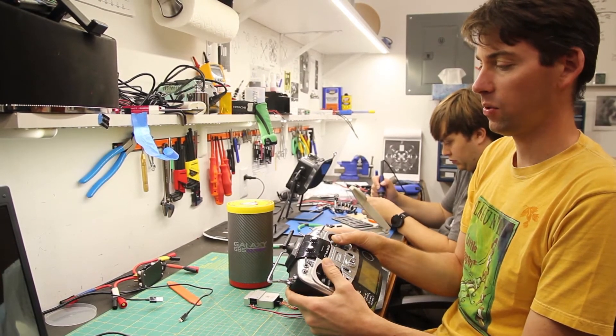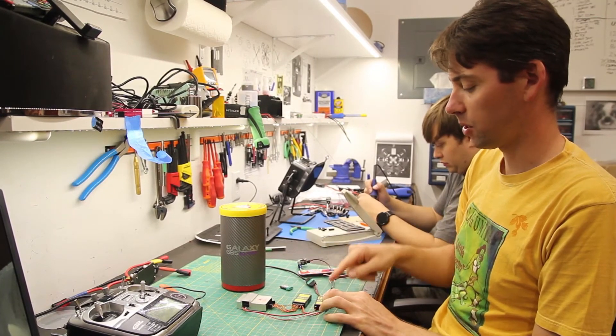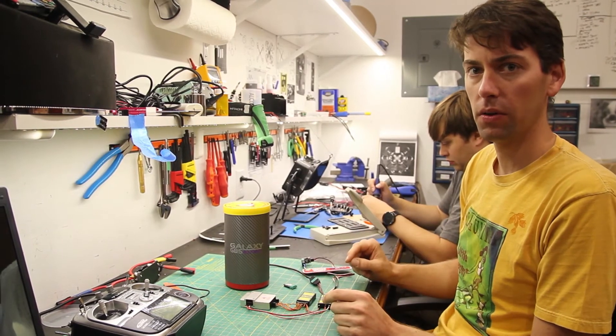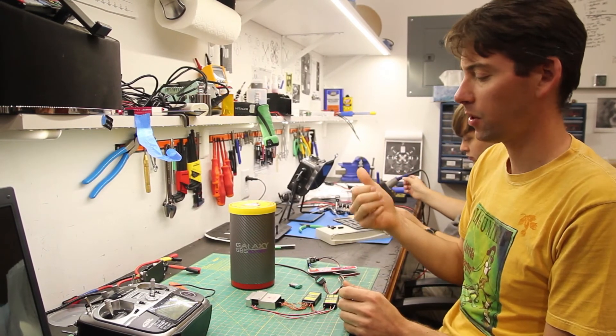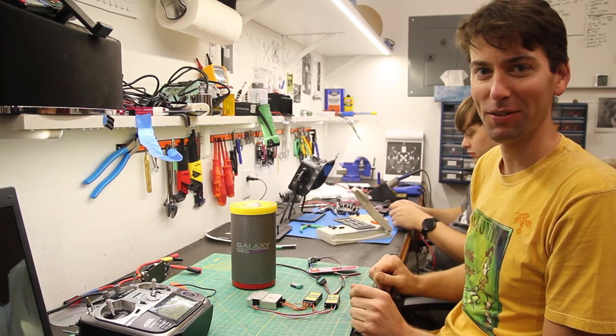Within about a second of doing that, this goes engine stop and cuts all the motors. And it doesn't just turn the motors off — it gives them a low signal which, if you have braking ESCs, will stop them very quickly. So you get motor stop, then the parachute blows, and then it lands perfectly.